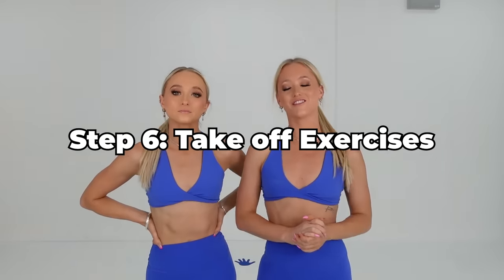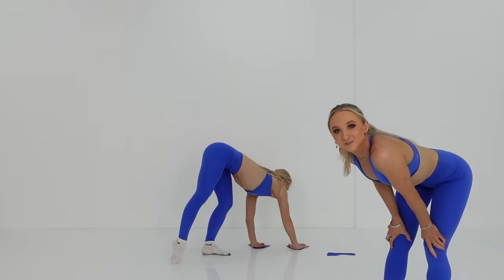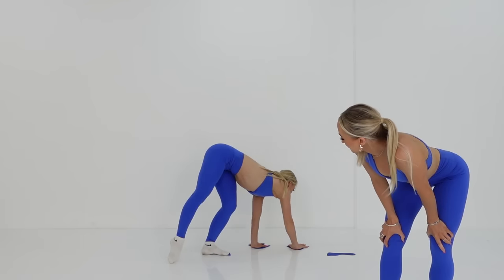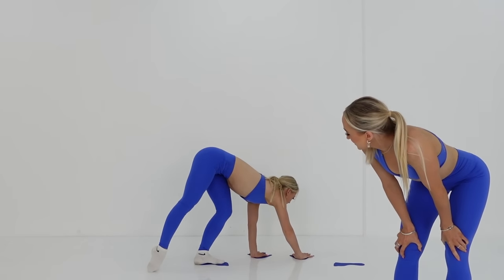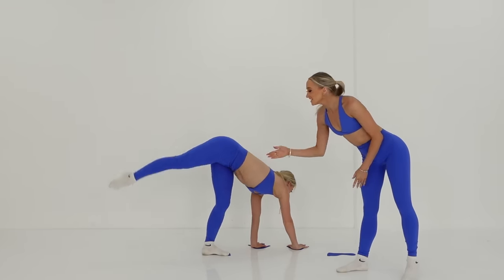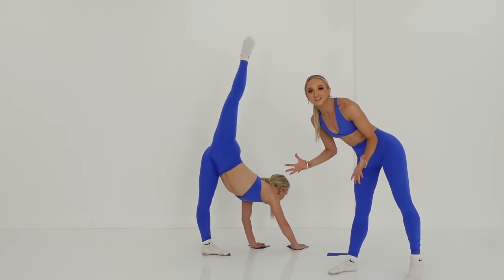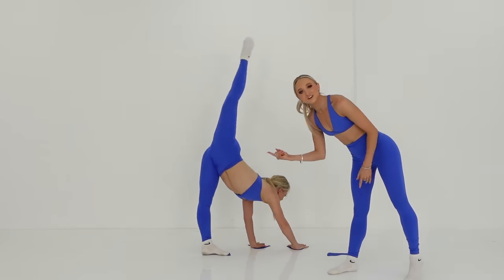Once you've mastered your baby cartwheel, try these exercises to help you with your straight leg cartwheel. Now you're going to practice pushing off the floor. You are also practicing putting all your weight onto your hands. Make sure your leg is straight and your toes are pointed when you're doing this exercise, to practice stretching your legs and pointing your toes in your cartwheel.